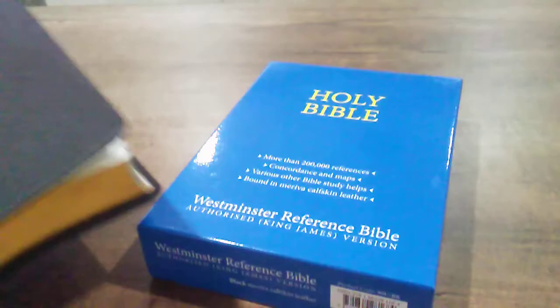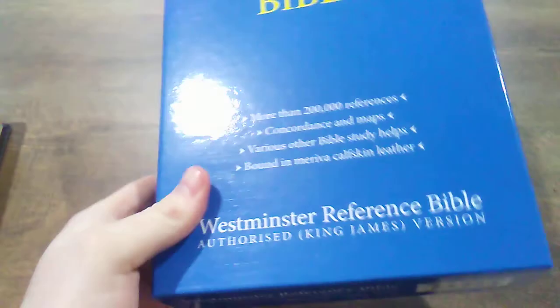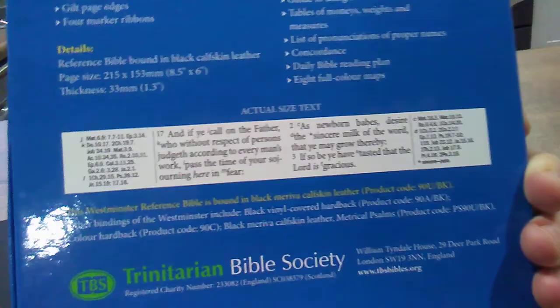It comes in a box similar to the large print box, except it doesn't say large print on it obviously. It's a very nice box — I like the design of it, very simple and straightforward. It lists everything you need to know. There's a shot of the actual text; the font size is 9.6, the same size font found in the Windsor Bible, and the same exact type of font too.